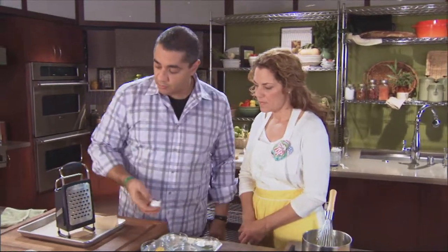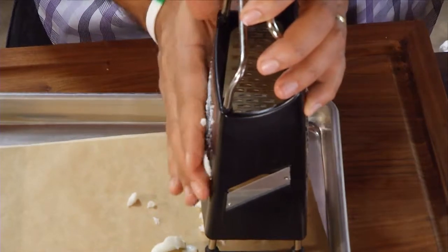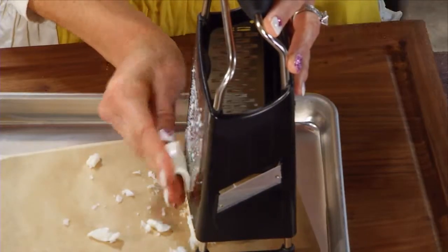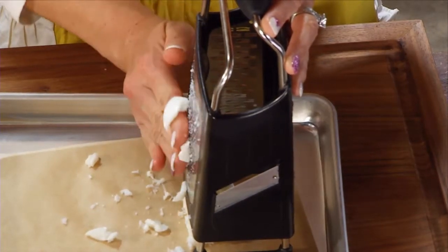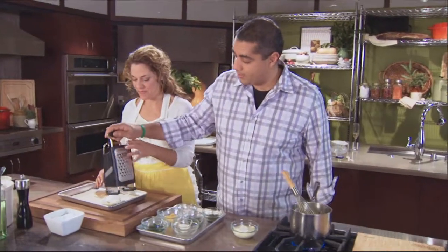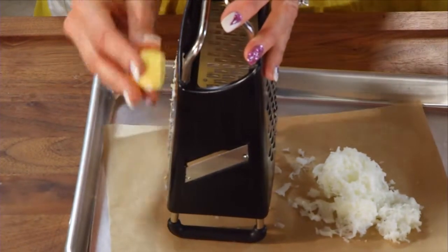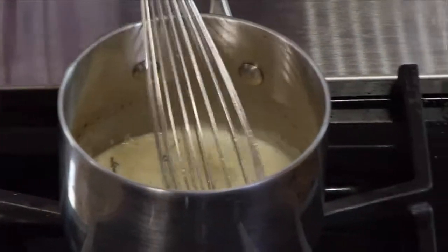We're going to start by just grating these. You have to put a lot of pressure on this — don't be afraid. Your hand will get close to the grater but you're not going to grate your hand. Look how pretty. Go ahead and pat it down, then lose the yolk the same way, and we'll mix it all together.